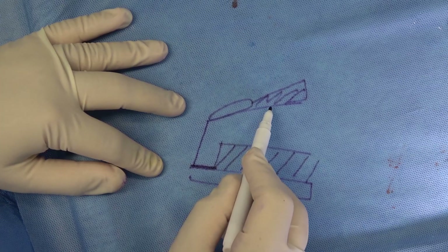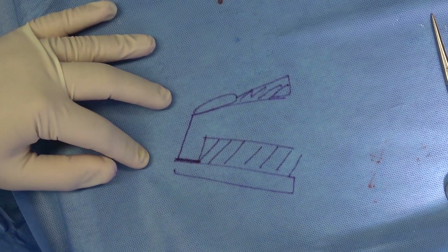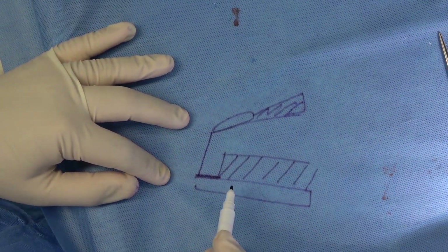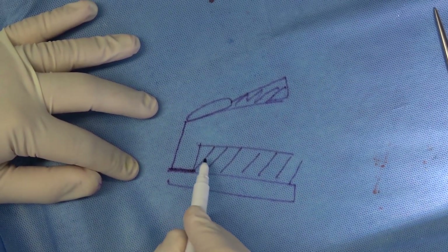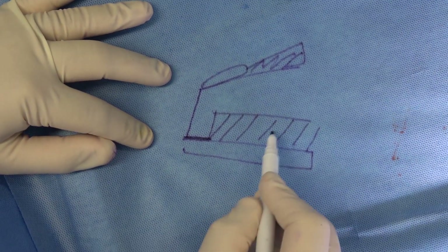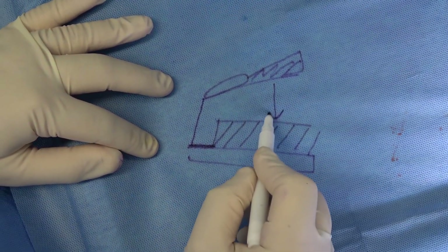If you don't do that, the dorsum will have resistance from below and will not drop down — even if it drops down on the table, it will spring back up again a few months after surgery. So it's very important that you evacuate and remove the cartilage near the maxillary crest and bone in order to have enough space for the dorsum to drop down.